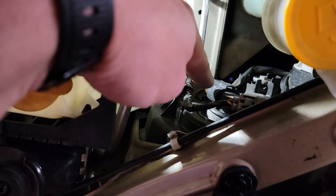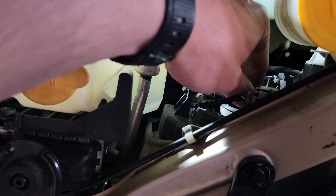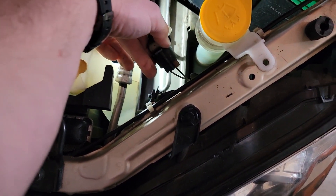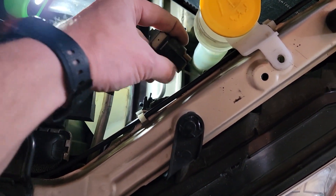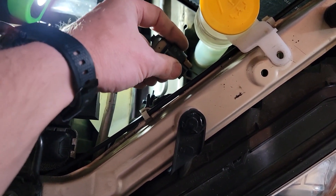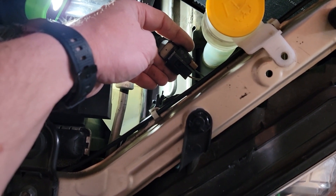Once we get down in here, you can see that one bulb is easily accessible. Usually it's a quarter turn and it should pull pretty much right out. Once we take this one out, you can see that the connector is a push-pull with a little tab right here to push down on. Push the bulb in, then push this down — you should hear a click. That's it releasing.